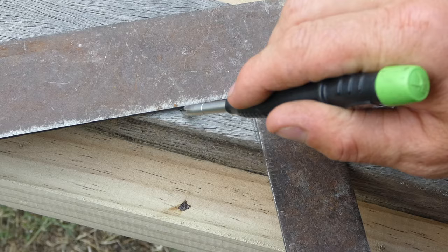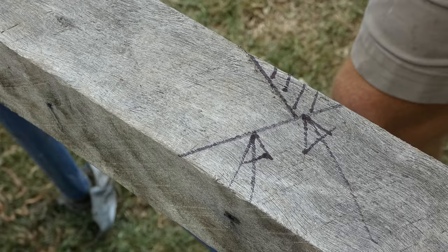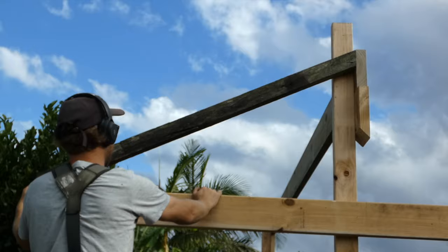Once the ridge is installed to the correct height and centred, we can move on to cutting a template rafter. This template rafter will be cut to our calculations and used to check that the rafter is sitting perfectly against the ridge and on the top plate. I'll use this template rafter to check the four corners of the roof frame and make sure the length and bevels are all good.